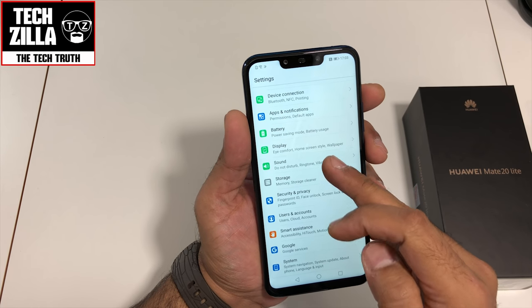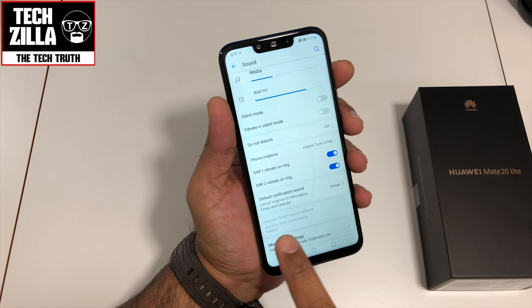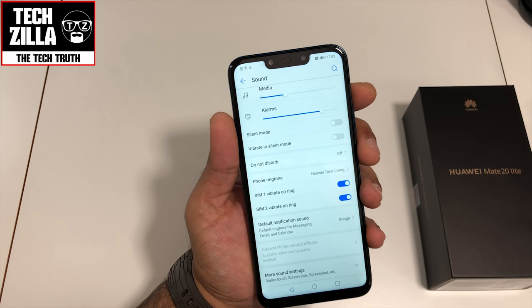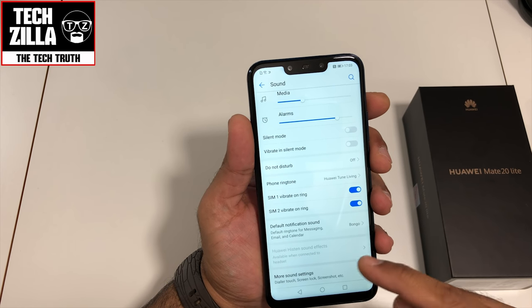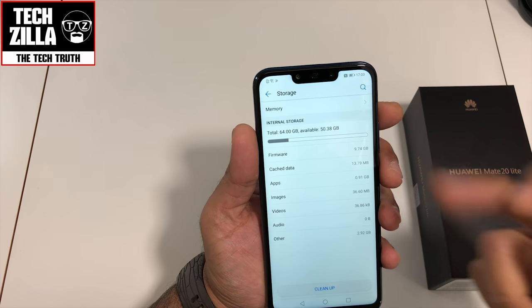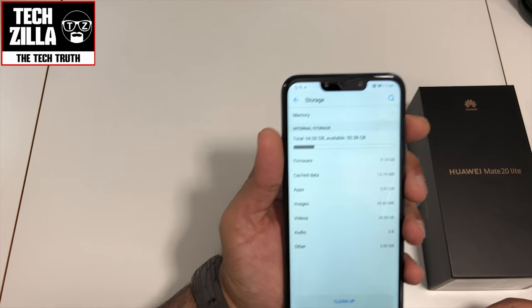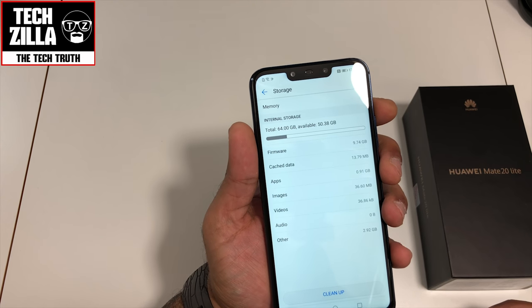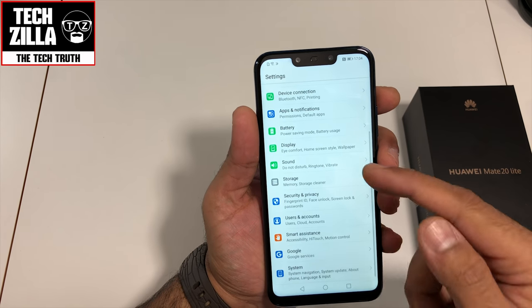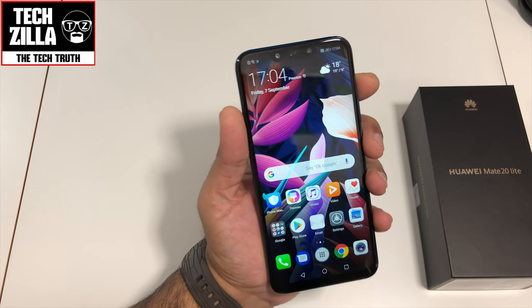Under Sound you've got vibrate in silent mode, Do Not Disturb, and Huawei Histen sound effects. When you connect headphones you get a plethora of different equalizer modes and settings. Under Storage, out of the box 64 gigs of built-in storage gives you 50.38 gigs available. If I uninstall the pre-installed apps I don't need, that could free up another two or three gigs. Of course you can also use a memory card.